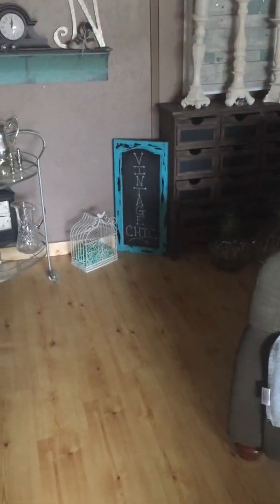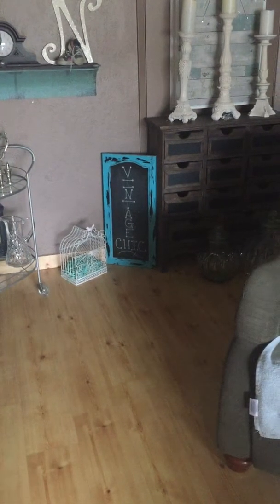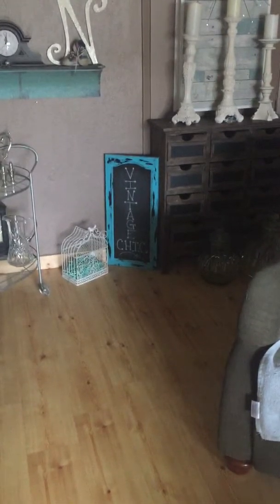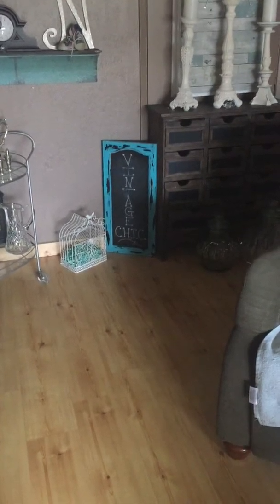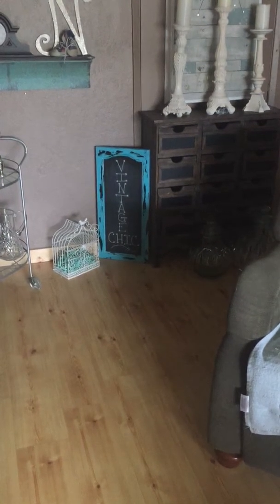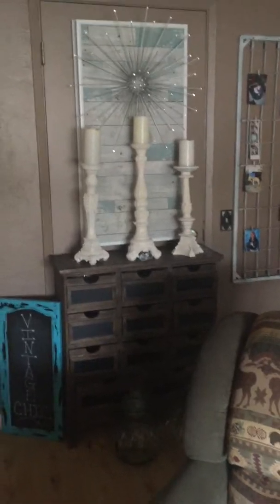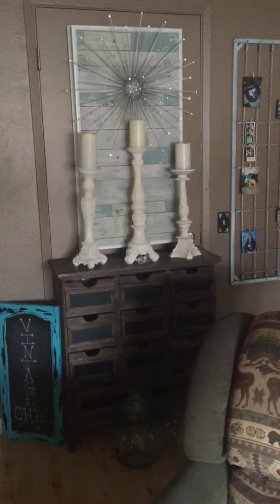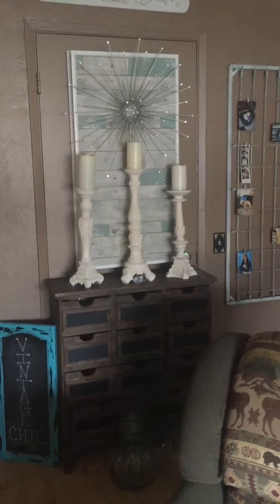This cute little vintage sign — 'Vintage Chic' — I got it at a bazaar. All it is is a cupboard door. She took a cupboard door off, painted it, roughed it up, chalk-painted it, and wrote 'Vintage Chic' on it. Of course I fell in love with it and bought it. Then this cute little cabinet — a friend of mine wanted to get rid of it. I like things that have lots of drawers to put stuff in like batteries and backup items, and it keeps it hidden.